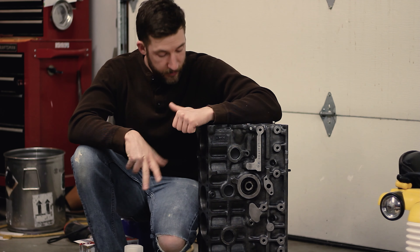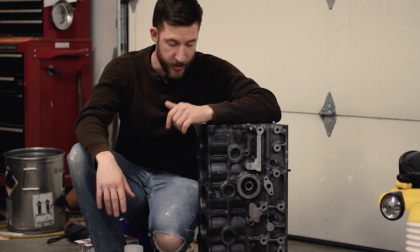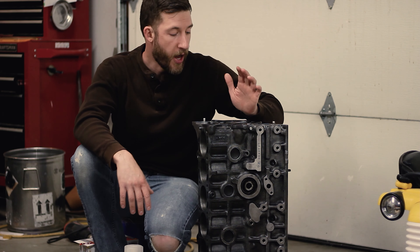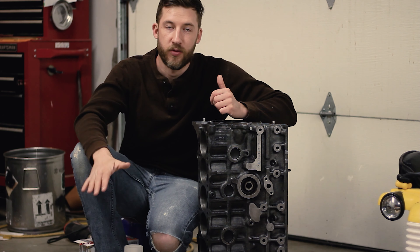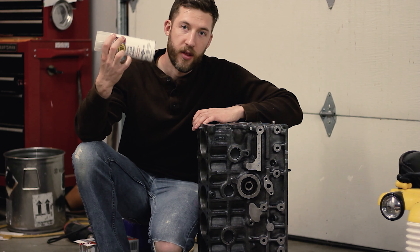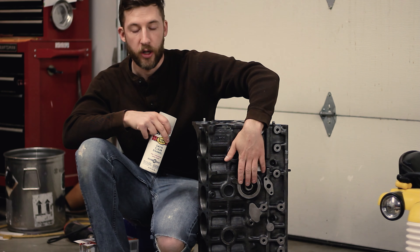I skipped a few steps here because I'm not really doing a tutorial on how to make a table — I'm just showing you guys what I'm doing to pass my time and how I'm building my studio. Anyway, I degreased it, hit it with the wire brush a bit more, and treated a couple of the really bad rust spots with some phosphoric acid, which converts rust into a phosphoric coating so you can paint over it. Then we went ahead and clear coated it with satin clear because I didn't want it too shiny, but I want to preserve this raw metal look.